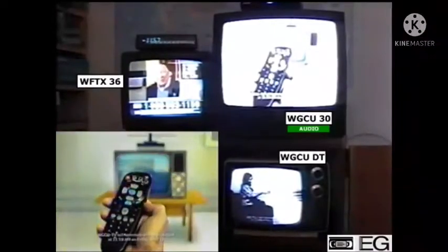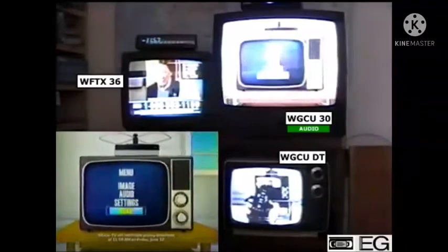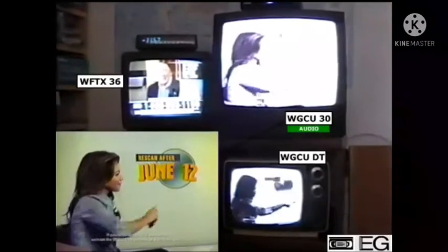Just press menu on your remote and choose the channel scan function. You should re-scan again after June 12th just to make sure you're not missing any channels.